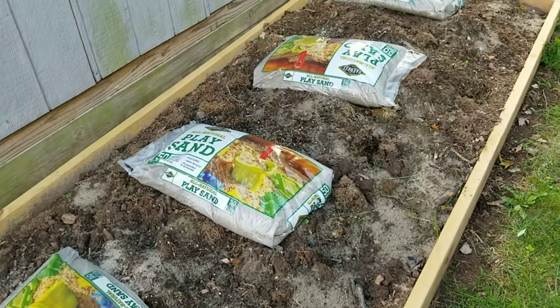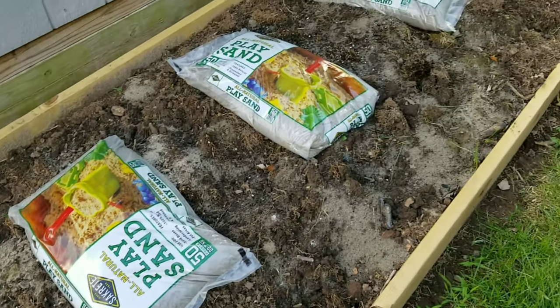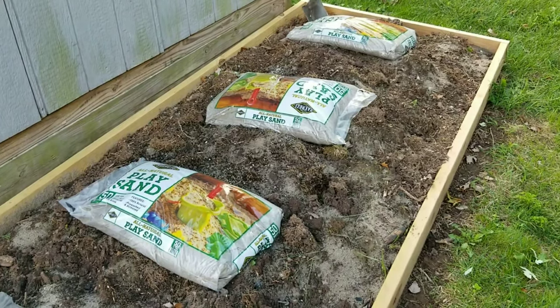Hey guys, welcome back. We're starting to get a little touch of fall in the air here in western New York, so I want to start working on my morel beds because I'm going to do some fall morel inoculations.